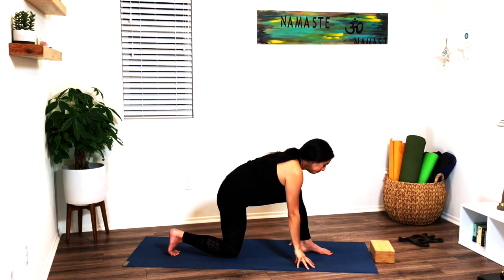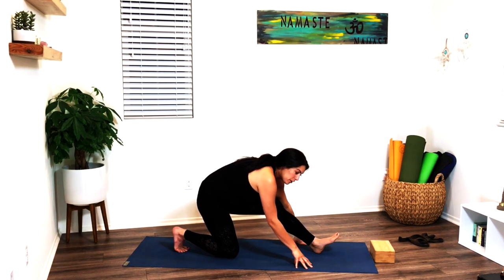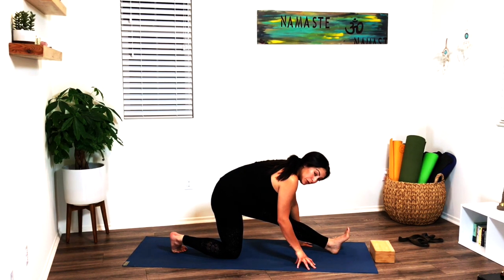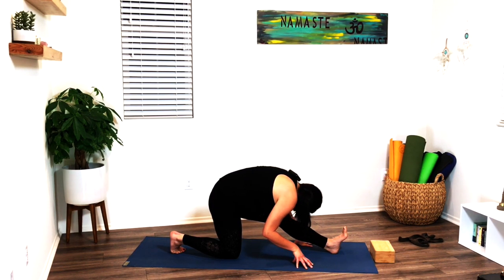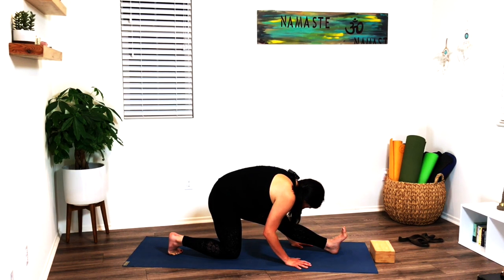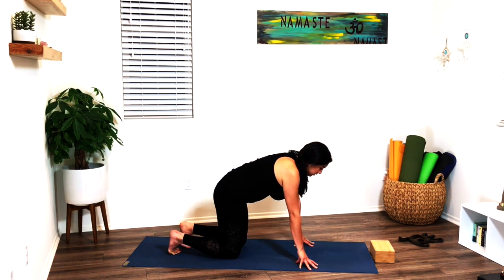Exhale, hands come down to the mat, then rock onto that front heel. Maybe scoot the foot forward or just come onto sitting on a heel. Flex the toes towards your face, as you exhale drop your forehead down to the knee. Breathe here — you might notice one side is tighter than the other. My other side is definitely tighter; it's usually our driving leg, the right side. Just breathe into it. On your next inhale, slowly come up onto the fingertips, scoot that foot back into tabletop.